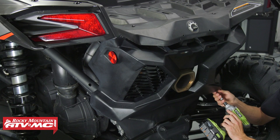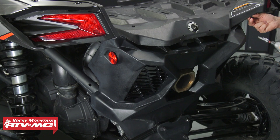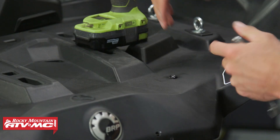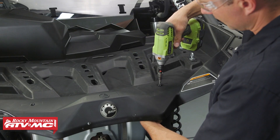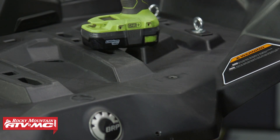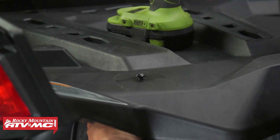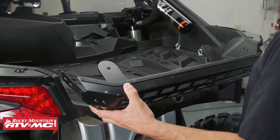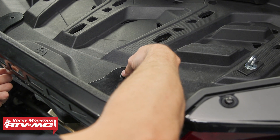Now that the cargo barricade is prepped, get the machine ready for installation. Remove the cover over the exhaust to access the nylock nuts on the back sides of the bolts going straight down through the back of the bed. Use a 10 millimeter combo wrench to hold the nut while using a T30 Torx bit to remove the bolt — keep track of this hardware as we are going to reuse it. Set the cargo barricade in place, reinstall the bolt and nylock nut on the back side, and leave those loose for now so we can make adjustments.